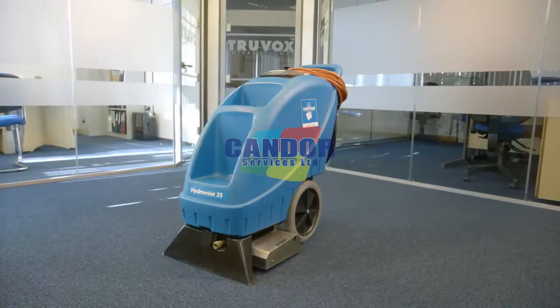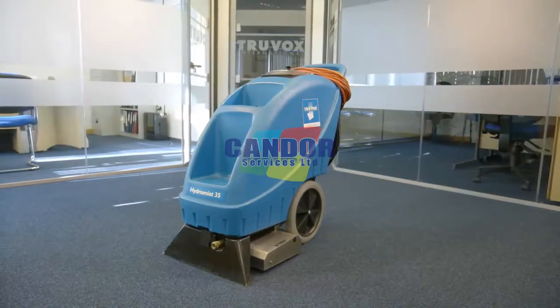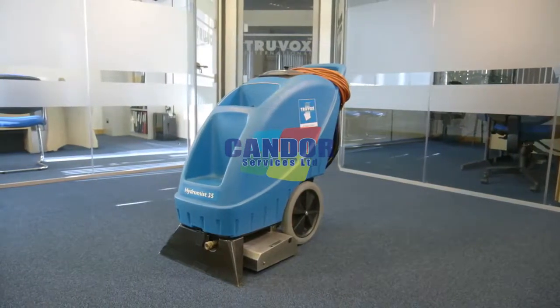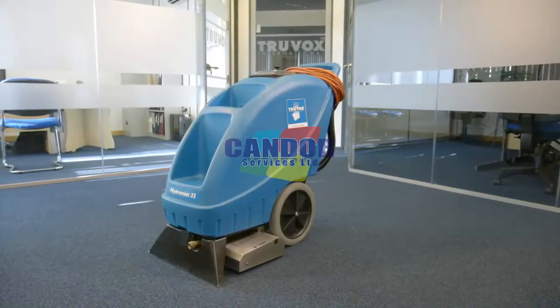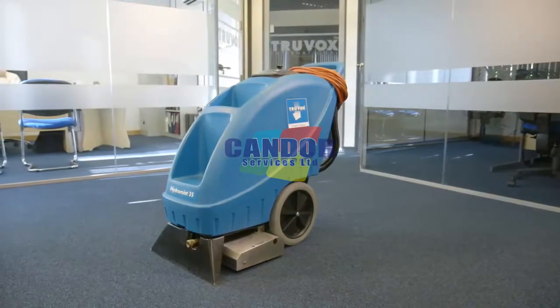The Hydromis 35 is a powerful self-contained carpet extractor that cleans in a single pass and leaves carpets almost dry, ideal for large area carpet cleaning in hotels, offices and healthcare environments.